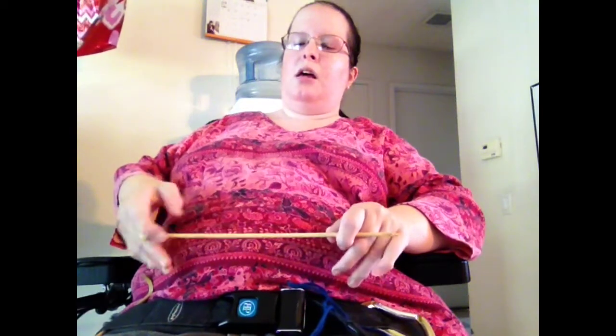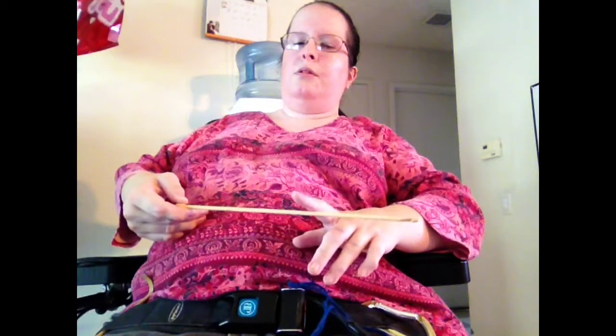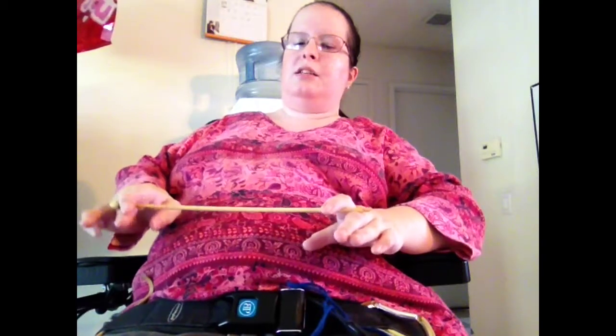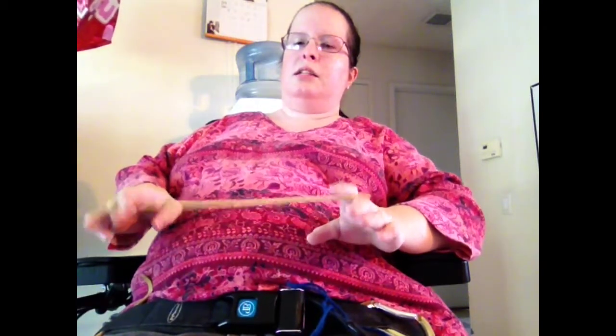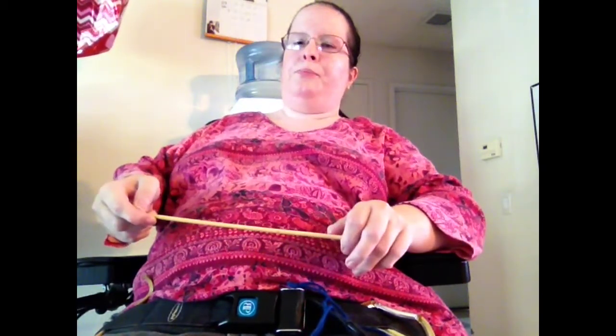It's designed, as the name suggests, for Tunisian or Afghan crochet, where you build up a row of stitches on the needle, so it needs to be longer than a standard crochet hook. Standard crochet hooks go from here to about yay here, which would not work for me. These work — they are absolutely wonderful.